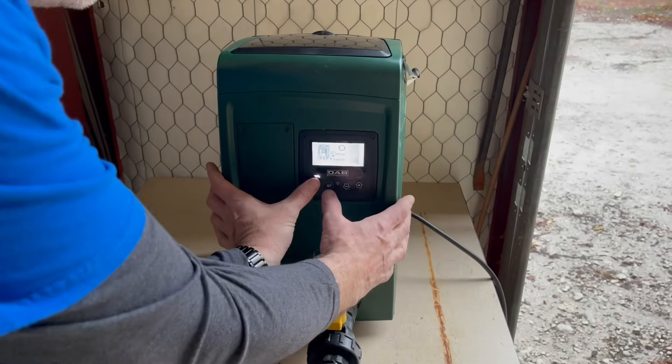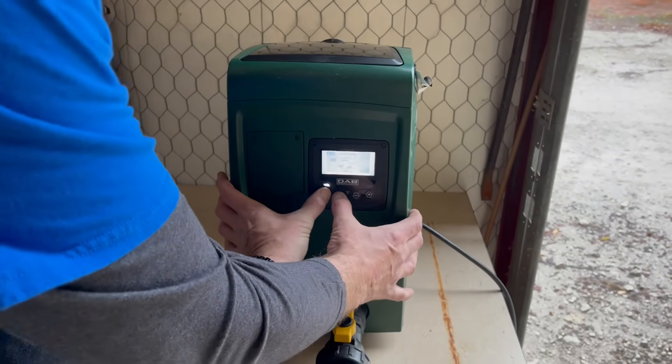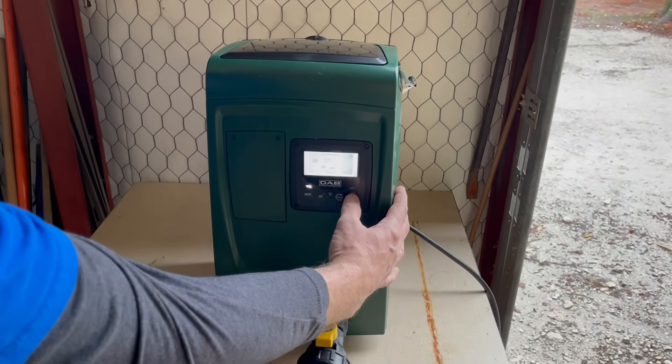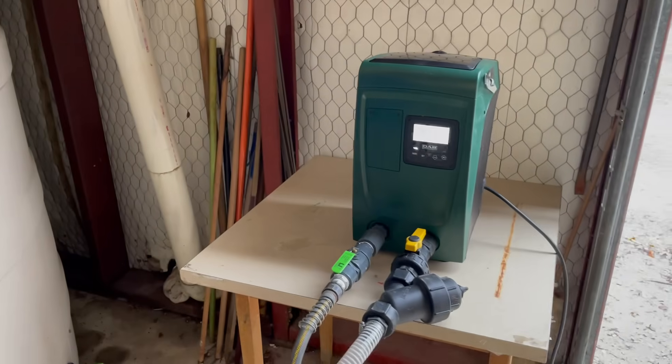This pump is adjustable by holding these two buttons in for a few seconds. You can then reduce or increase the psi and hit set to your desired pressure.